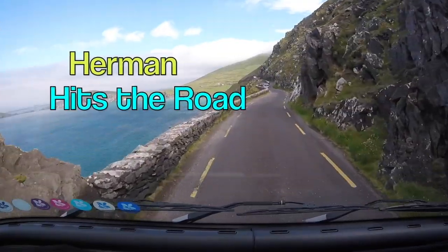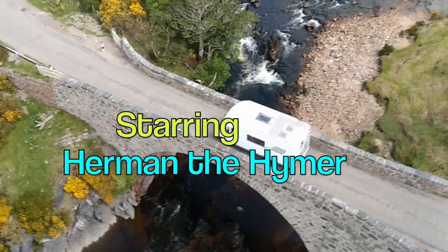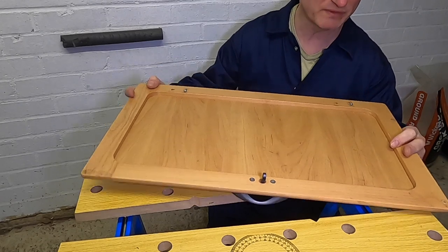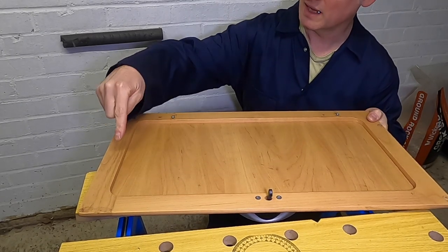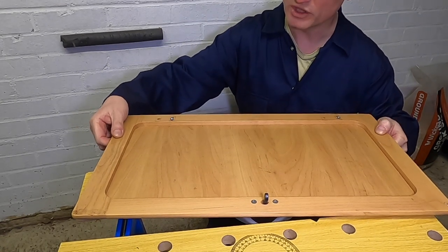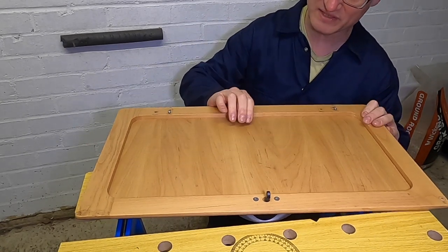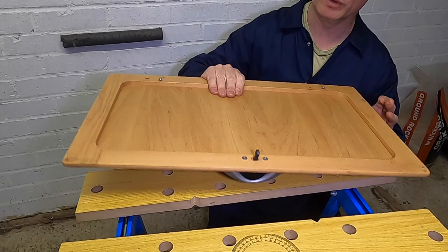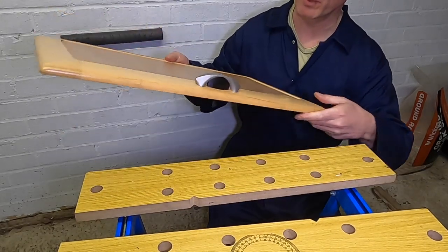Welcome to Herman Hits The Road and in this video I'm going to be repairing this cupboard door. The cupboard door is made up of two parts. You've got the outer side, the outer part — this is actually wood I do believe. And then this inner part is a very fine, a very lightweight type of wood, maybe some sort of fibre board or something.